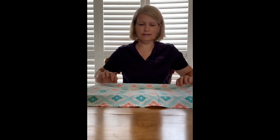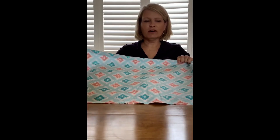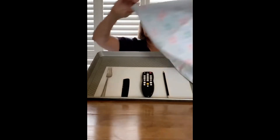Let's see what I did. I'm going to remove the cover and give you a chance to look at four objects that I put in a row. Remember them, because now I'm going to cover them up.